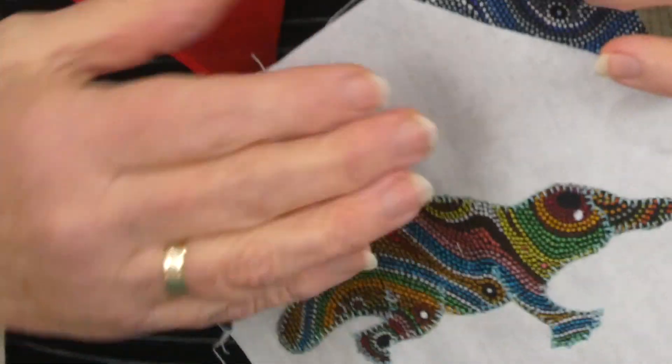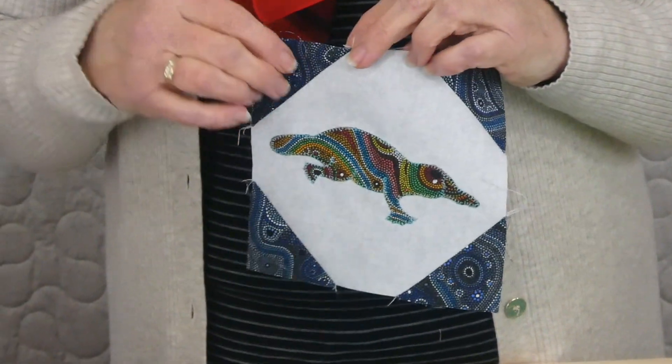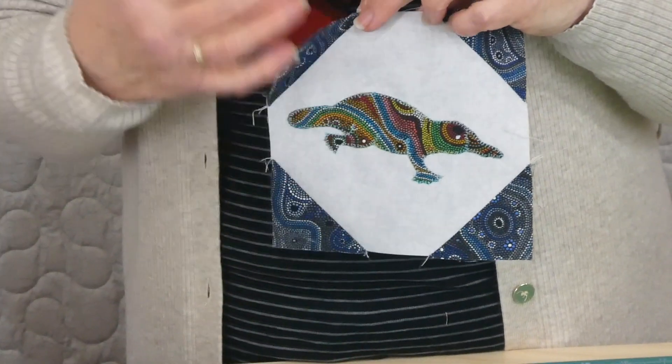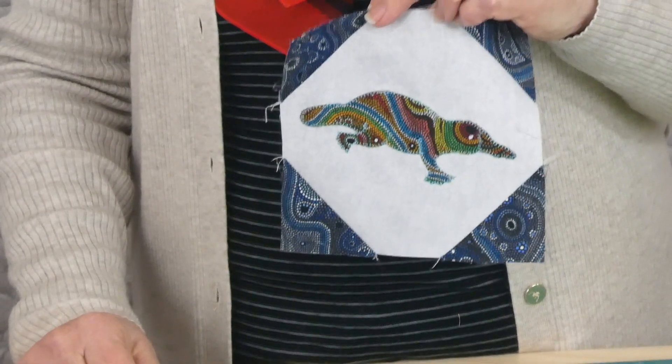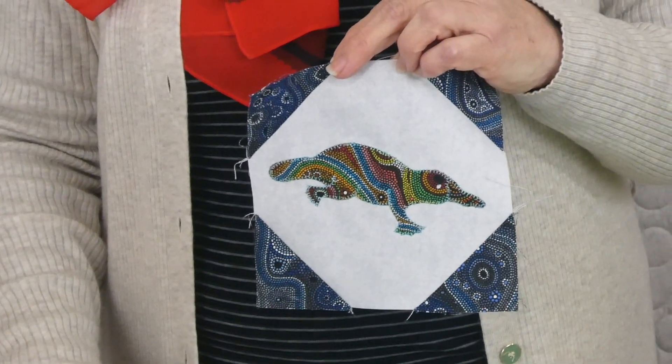I just thought we'd touch base and let you know what we're up to. We're doing block 13 and I've just got to put the framework around that. I will see you again with part 14 for the Sew Along next week.